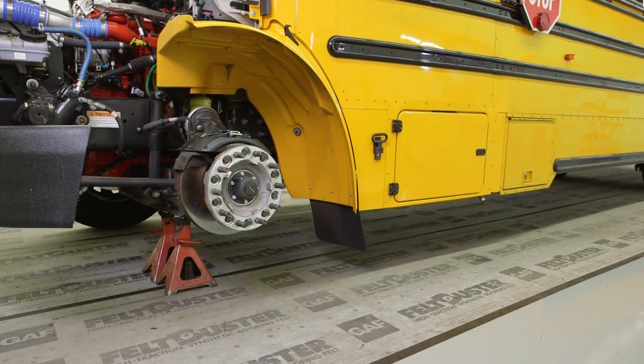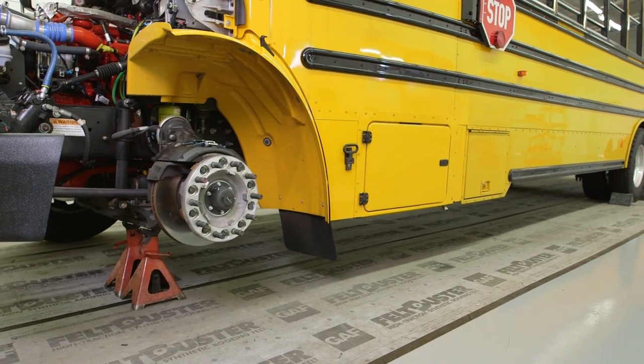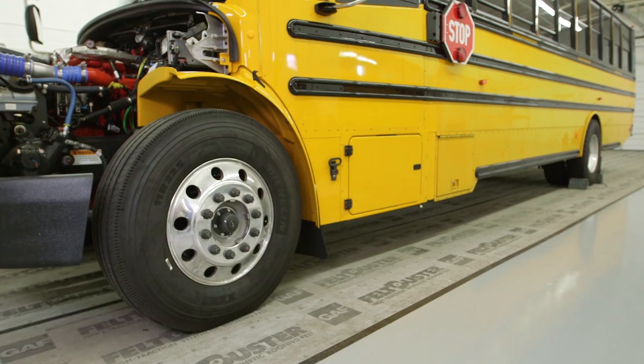Repeat the same process for the other side of the axle. Always replace brakes in complete axle sets. With that, your new brakes are ready to go.